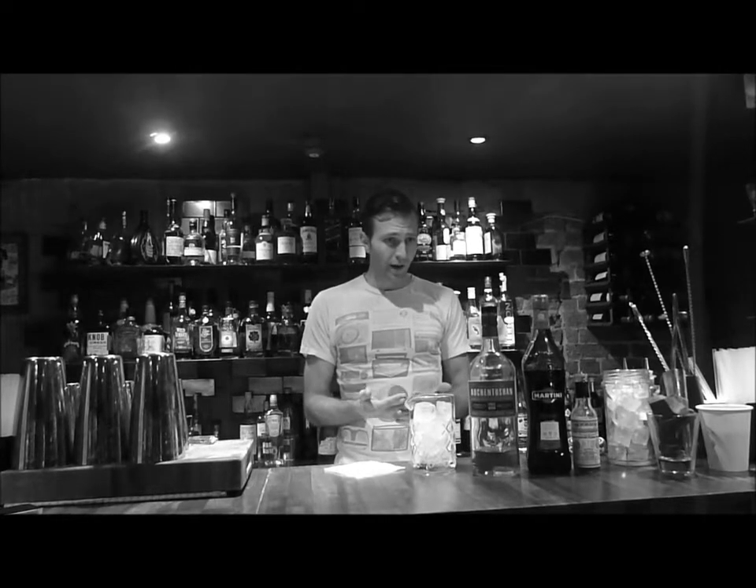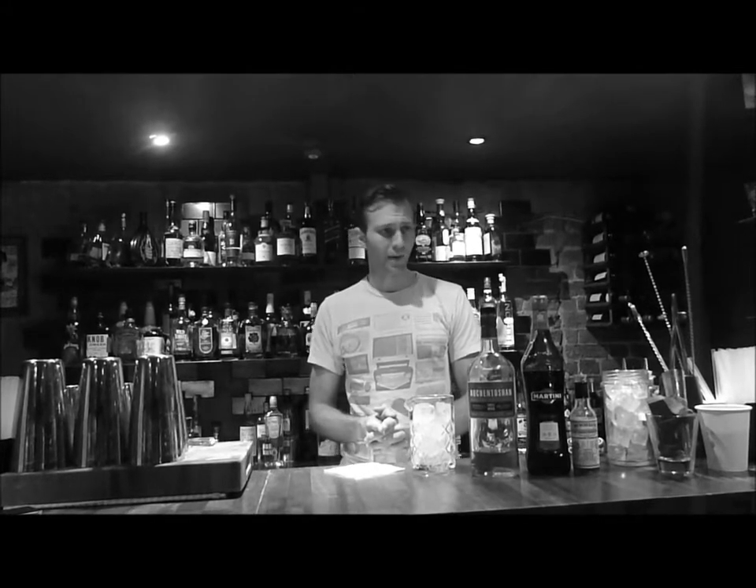Rob Roy — I think he's an old folk hero from Scotland, but the drink is named after a Broadway show that was playing around the time when this cocktail was created, which is around the 1890s.